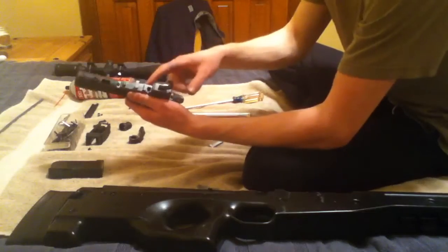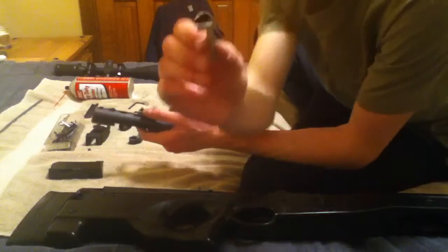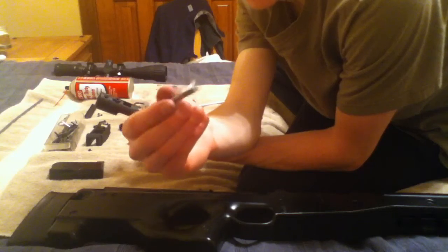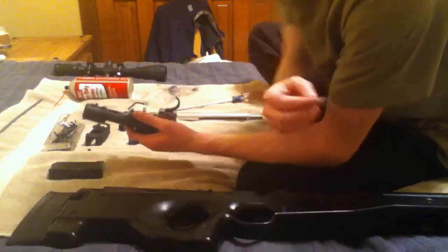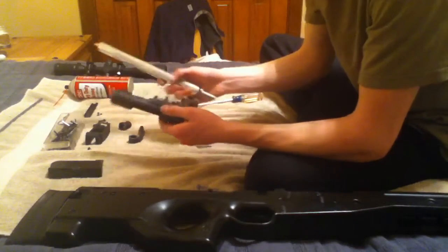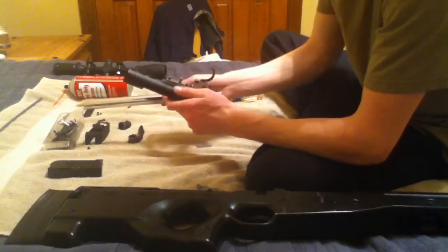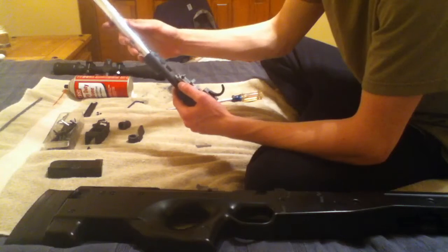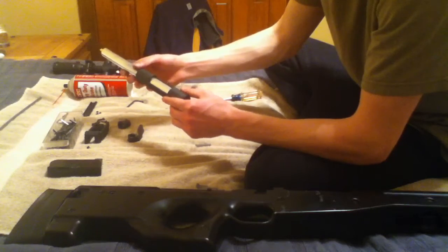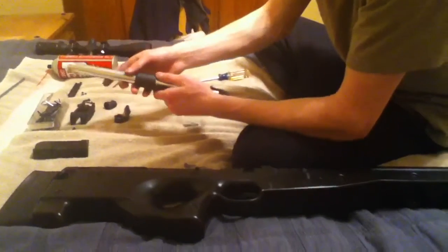Make sure you have part C connected to part A and B and that it's all nice and tight. Then you're going to want to take your bolt and insert it exactly the way that I do. If you try to put it in the wrong way, it's going to scrape up against this — that's what this crease is for. You're going to want to take it and insert it from the top or the front of part B. Once you line that up and everything gets going, it'll get stuck right there.